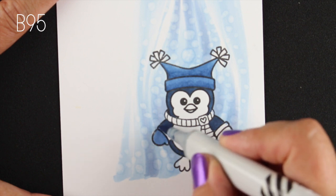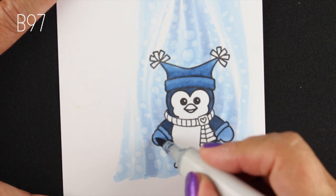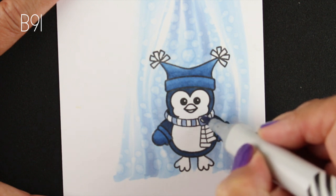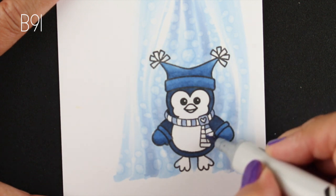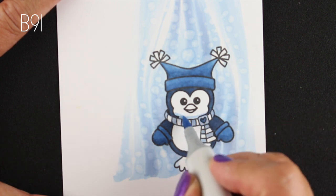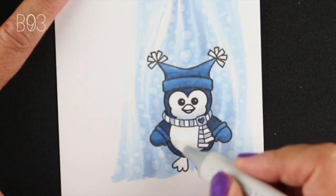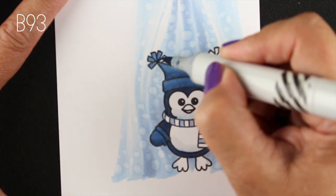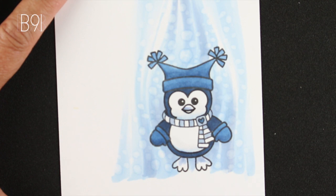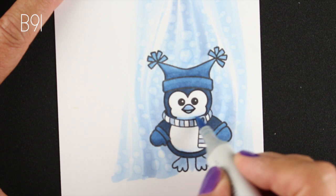Then I started looking at the image to see what else needed to pop. You can already tell there's a real difference in color between the hat, the background, and the body of the penguin, so you're getting a real roundness of color even though I'm still only using one color family. A lot of times we think we need a lot of colors when you just need a lot of contrast. My lightest color has a one as the last number, my darkest has a nine, so I'm using the full spectrum across that entire color family.